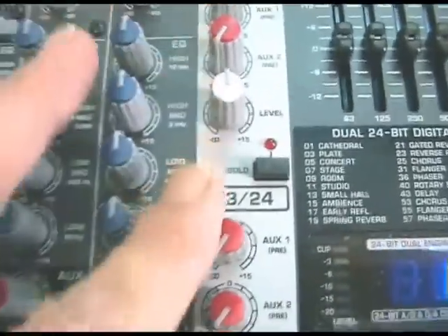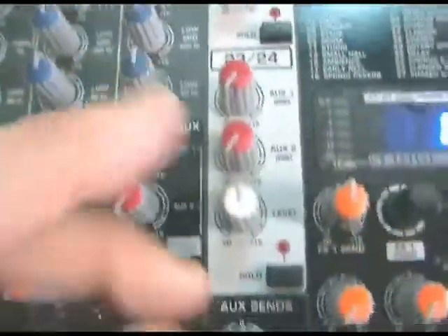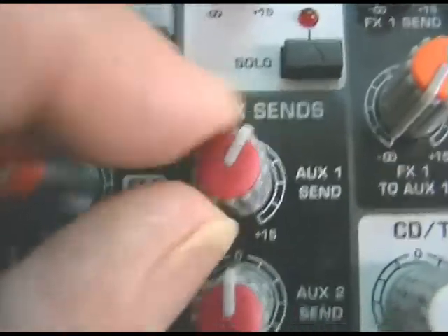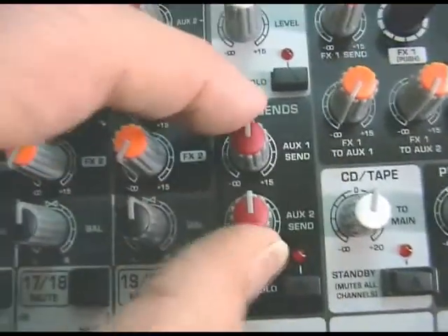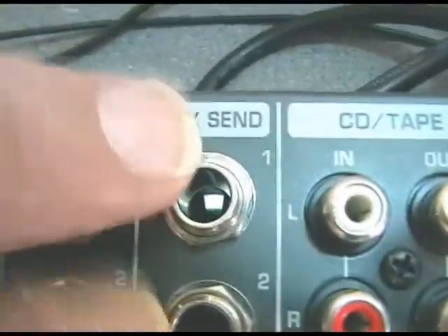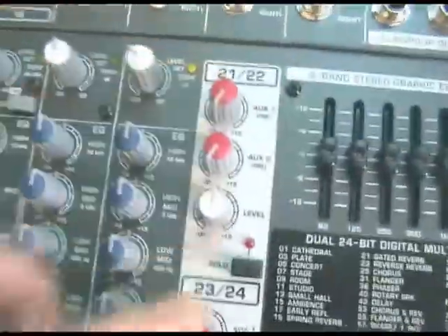Over here at the bottom of the two mini stereo fixed line channels you've got your auxiliary send masters one and two. They have a solo lamp and they are the final master outputs driving the two auxiliary sends from all the auxiliary buses on the main channels and the mini channels.